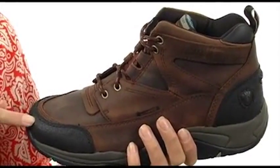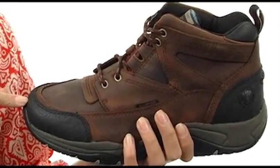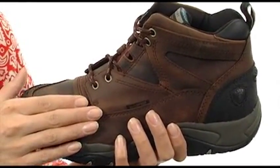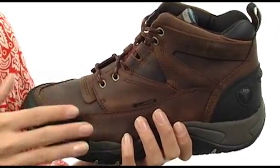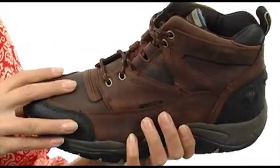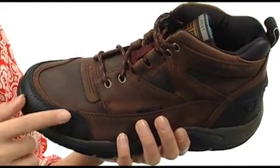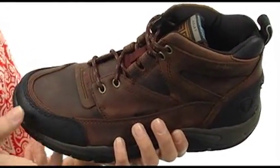For shoes that get the job done, look no further than these reliable and tough ones that I have here. It has this wonderful waterproof construction that is going to fight against the elements like rain, snow and various wet conditions. It has an oiled full grain leather upper that feels luxurious and super tough. And it features this nice toe cap for protection, as well as a wonderful lacing system.